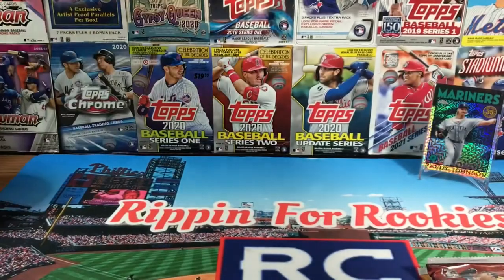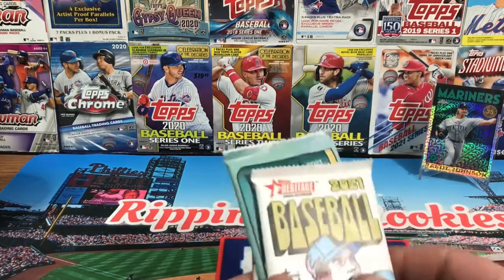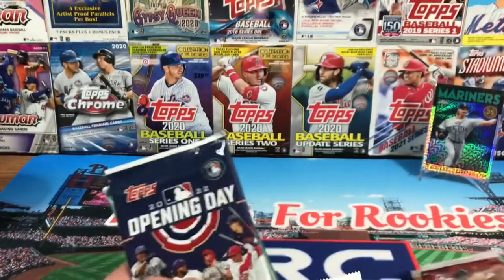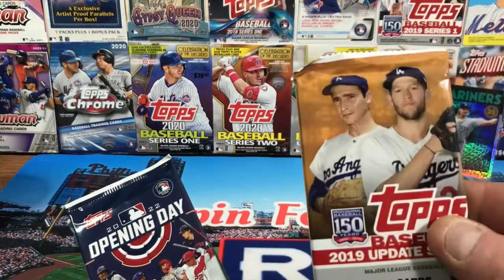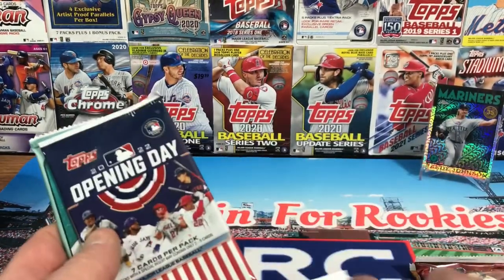Pack selection is much better this time — didn't get any duplicate packs, very happy about that. We got a nice selection of Topps products. This box is $40 and you get eight to ten packs, usually about nine, and that's exactly what we have. I'm going to save the 2019 Update for last and do a couple of others first.